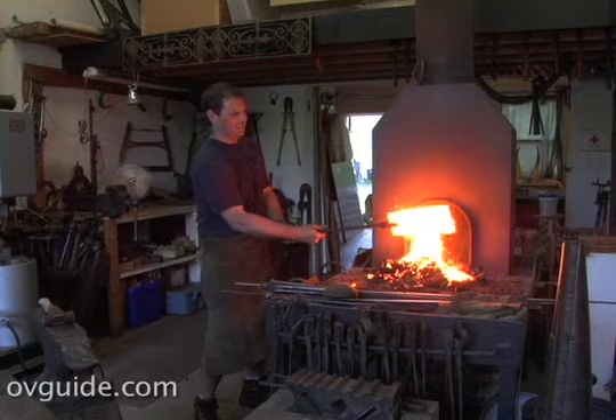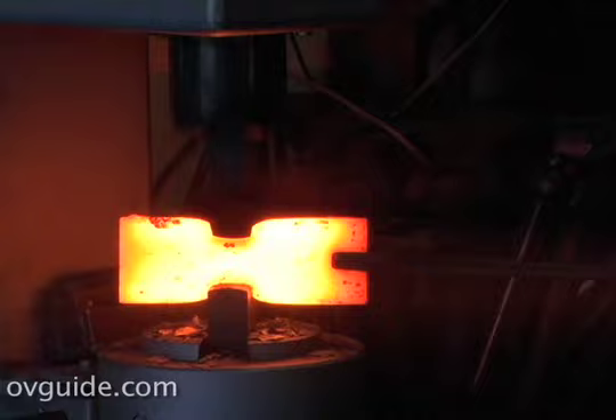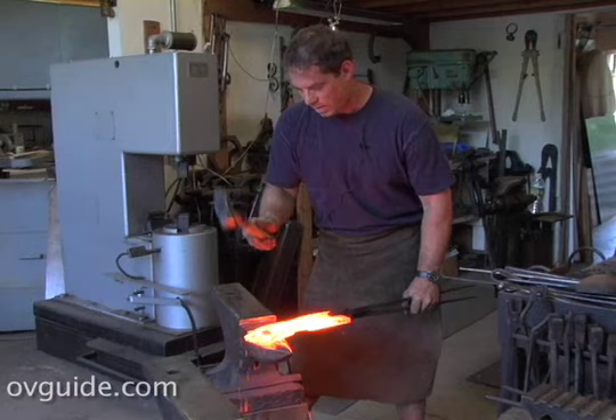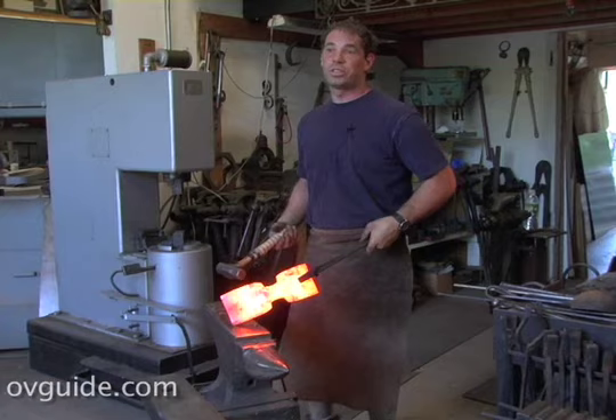Oh, my God. Oh, this is nice and soft. I got a nice heat on that. James, that is really hot. It's really hot — I can feel the heat coming off that. That makes work so much easier. Get it nice and hot like this, hit it good and hard.